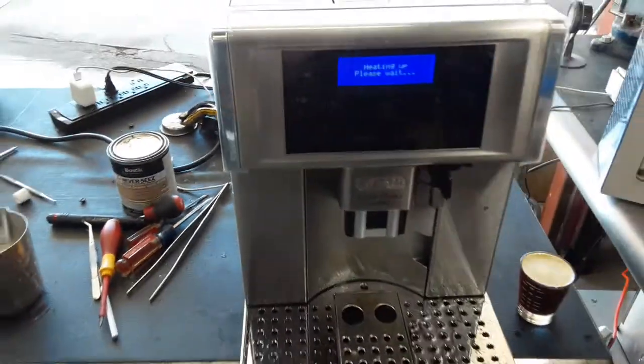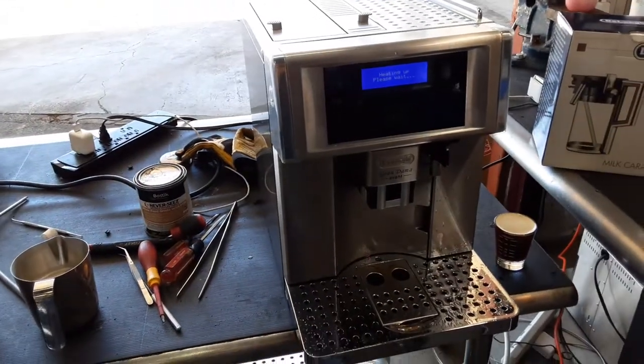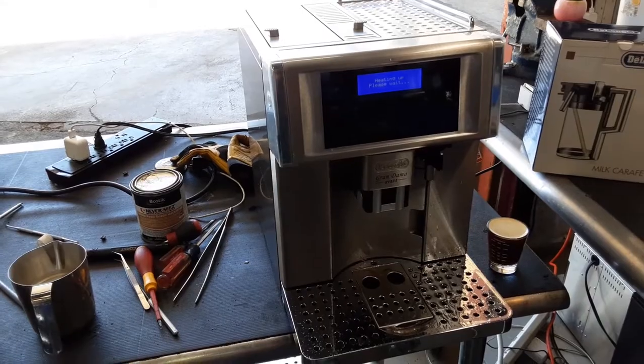And there you have it, a Delonghi machine working once again. Thank you so much for watching. Please subscribe to our channel for more content every day, and thanks for watching.